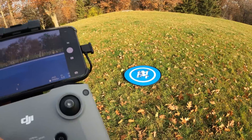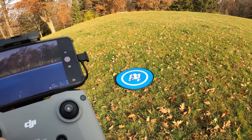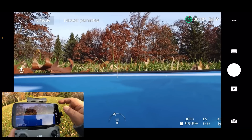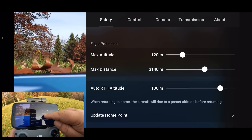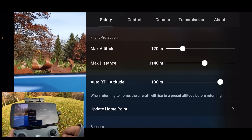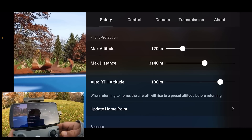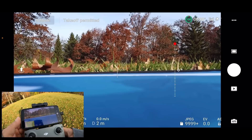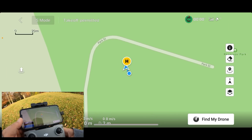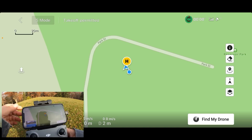It's also good practice to set your return to home height. You want to make sure the return to home height is set higher than the tallest obstacle around you. You set your return to home height by going into the settings, make sure you're under Safety at the top. There you can see it says auto return to home and it has it at 100 meters by default. You can set that lower if you don't need it to go that high. It's also a good idea to check the map and make sure your home point is set to where you're taking off from.